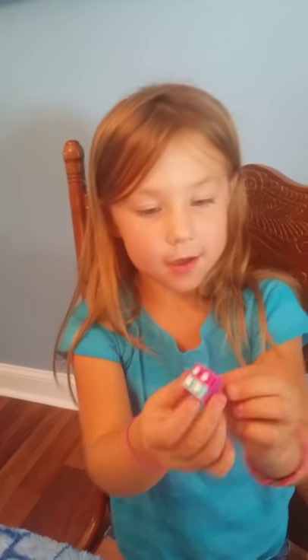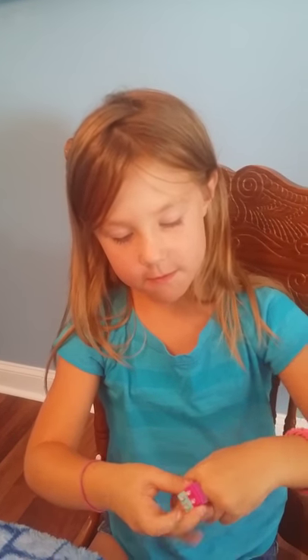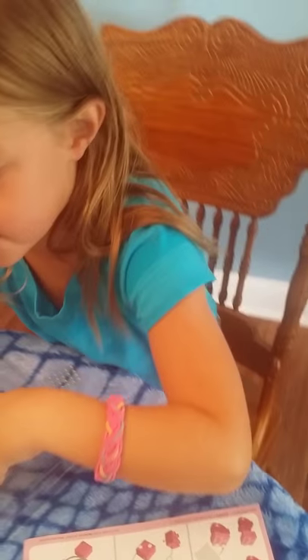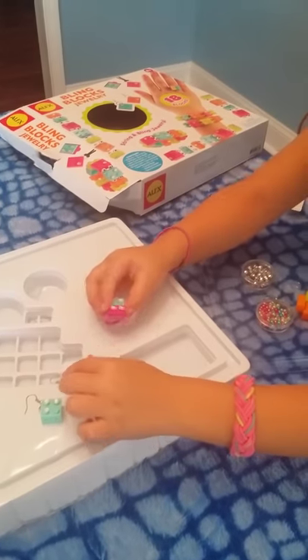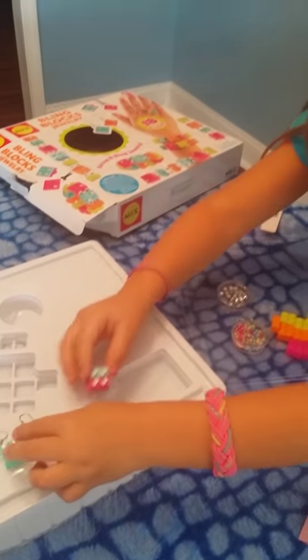So there's my ring. It's all pretty. There it is on my finger. Okay, let's put it over here with my other stuff. There.